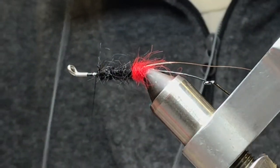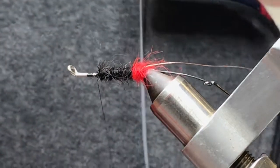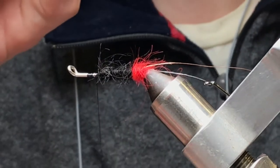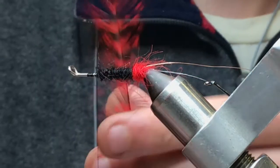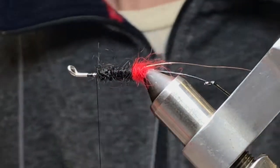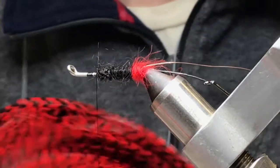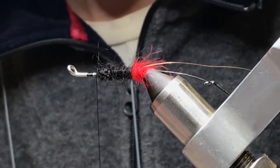So there you go — Whiting grizzly, red. It's the cheap bugger pack. I'm going to select something webby but with not too much length. These Whiting hackles are so high quality that even the ones that aren't really webby are still very limp and they move a lot.